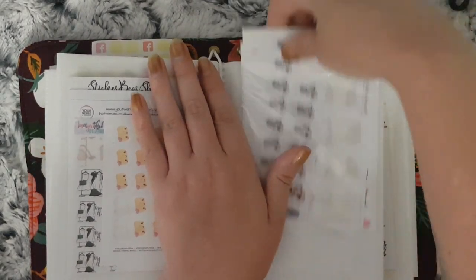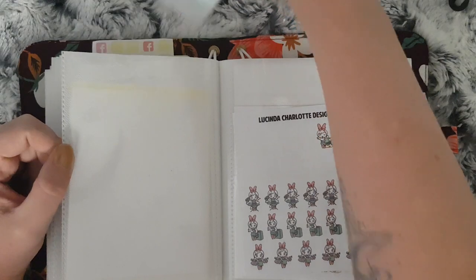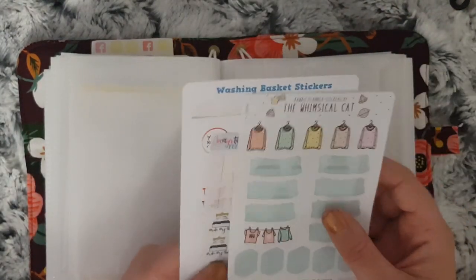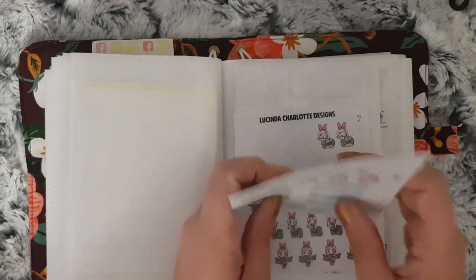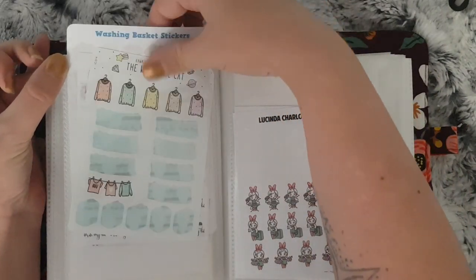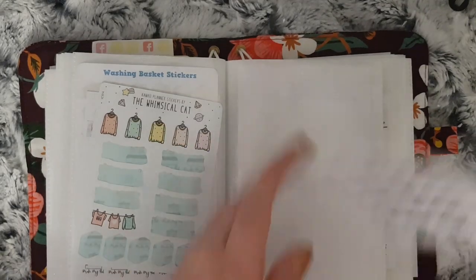The next section is still cleaning but it is laundry. I have these from Whimsical Cat Studio — those were de-stashed to me — Your World of Color and Happy Cutie Studio. And then on this side I have Lucinda Charlotte and Your World of Color.